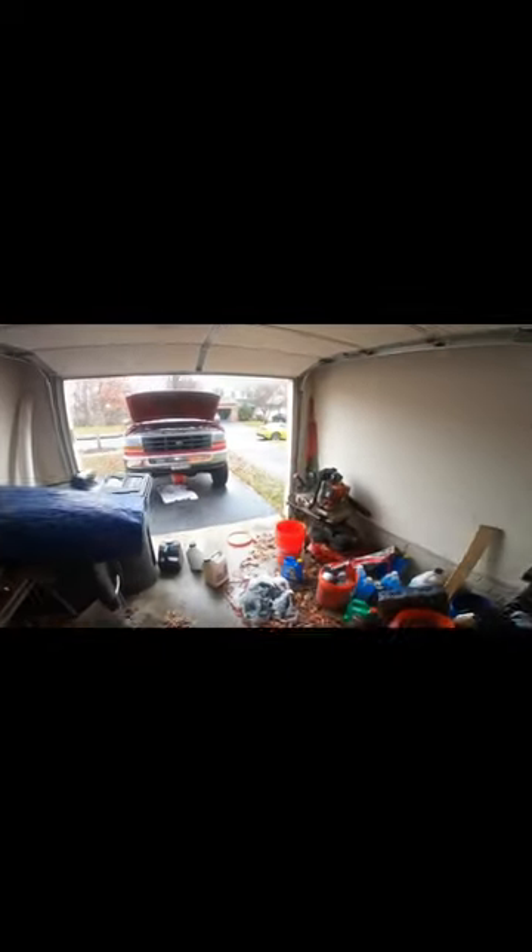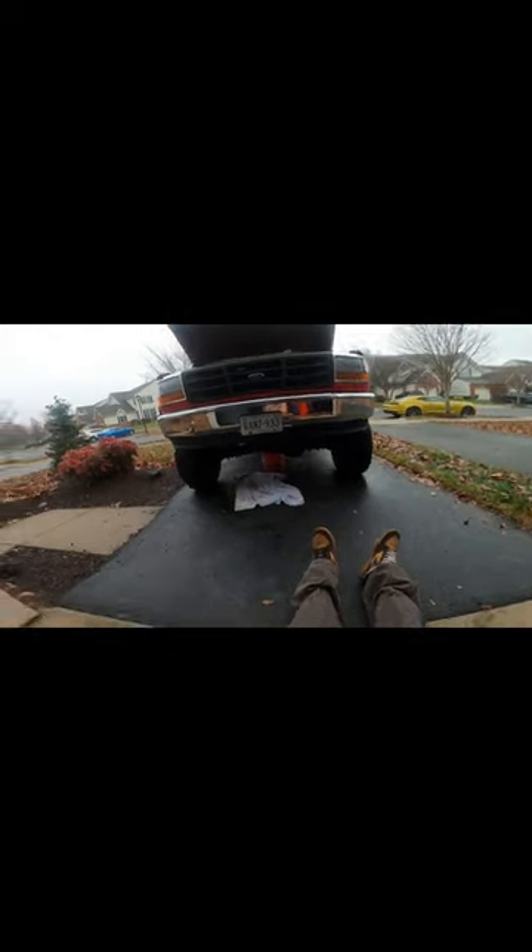I picked myself up a bigger filter — a Powerstroke filter — just because it's bigger and holds more oil than the IDI filter, which is also the same exact thing. I'm going to go ahead and charge it, get it all prepared and ready to swap in. They're the same thing, it's just one's bigger than the other. It's just the 7.3 Powerstroke vs. the IDI — one's longer, but the thread pitch should be the same as far as I know.